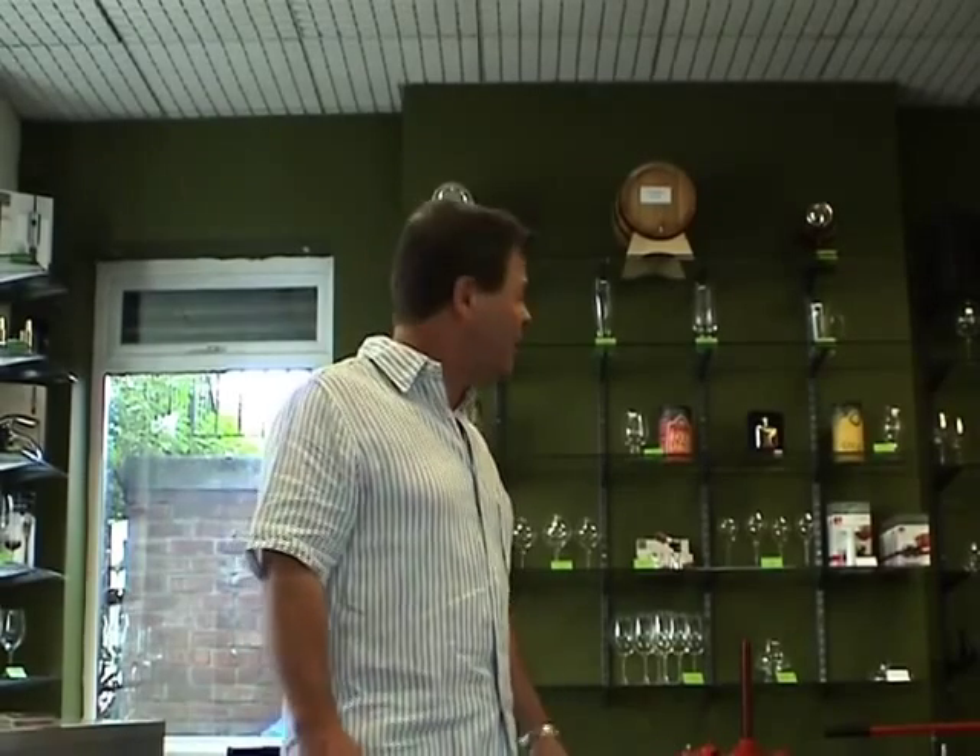Hi, I'm Richard from Love Brewing, or Wineworks as we were formerly called. I'd just like to talk to you today about fruit and wine presses and crushes. What I'd like to do to start with is talk about the various types of presses that we can get.